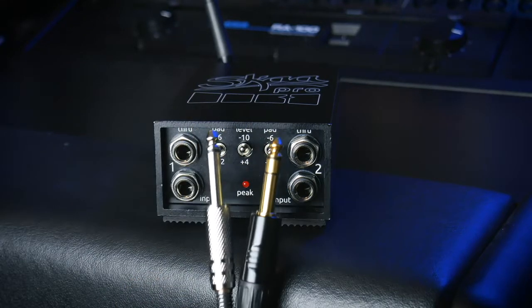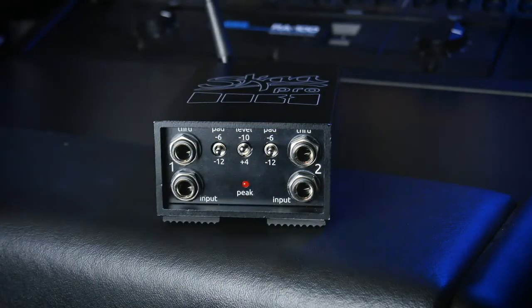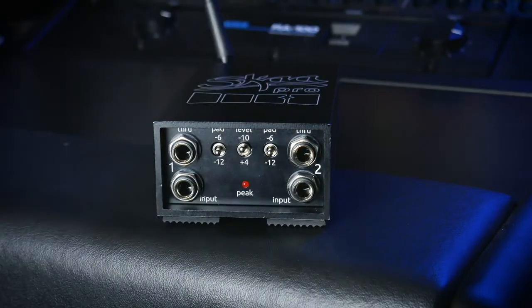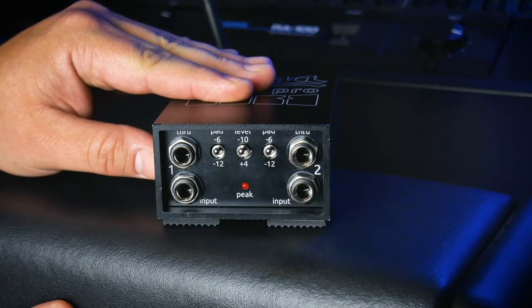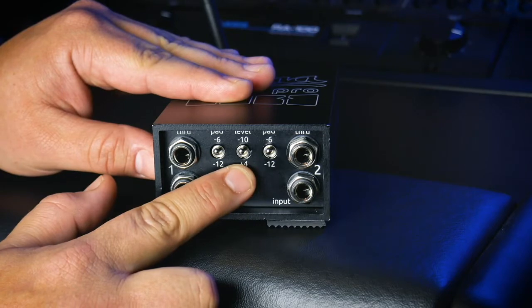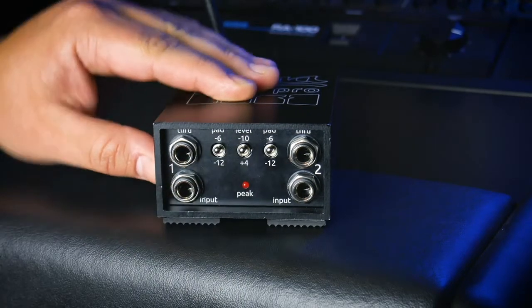The inputs will receive either TS or TRS quarter inch connectors. Then there are also through outputs for both channels one and two, so you can daisy chain this over to another Danny if you need even more receivers, or hook these up to additional wired speakers. You have individual negative six or negative 12 pads for each channel, as well as a setting to receive plus four pro audio line level signals or negative ten consumer line level signals.